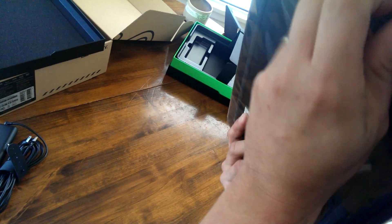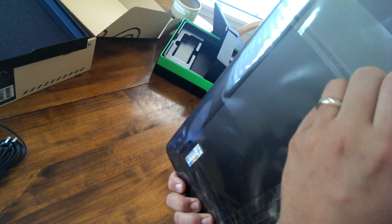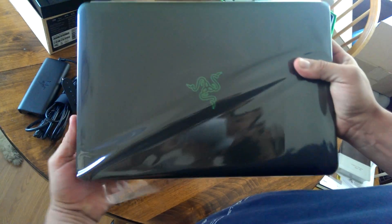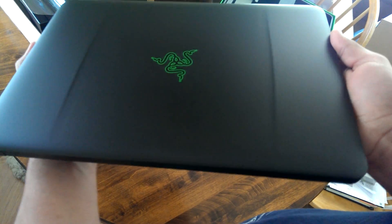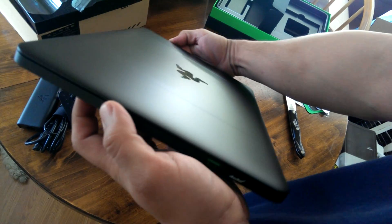Now on to the main attraction — the Blade itself. Let me take this plastic off. Super thin. The logo up front really looks like a MacBook Pro if you think about it — all black, aluminum body, very pretty. No fingerprints yet, just a little glare.